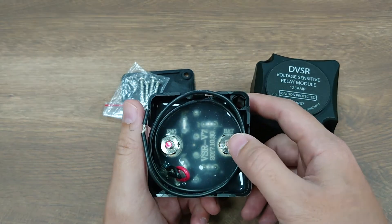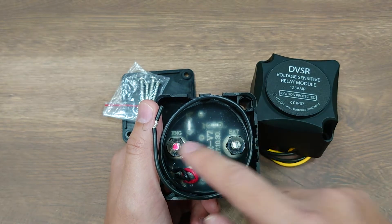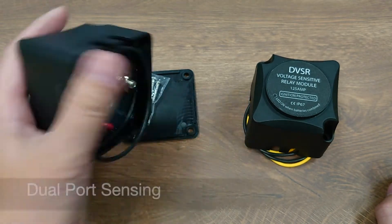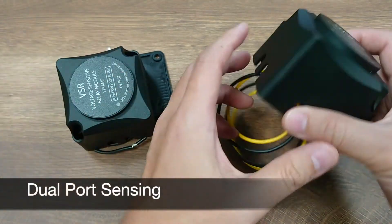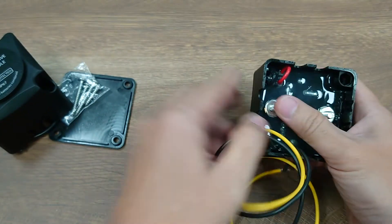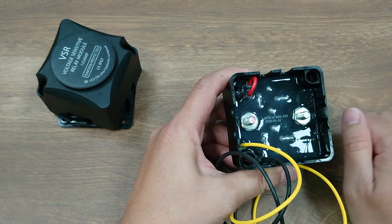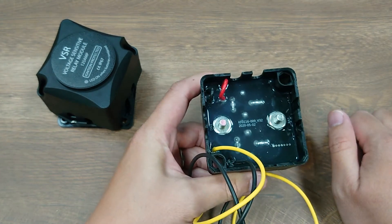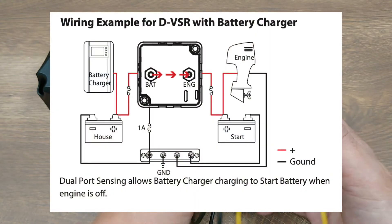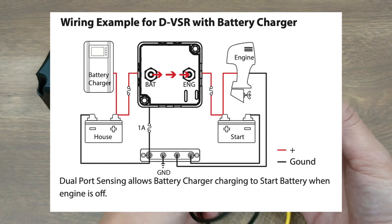No matter how high the voltage on the BAT side, the VSR will not combine as long as the ENG port is lower than the threshold. So now with dual pole sensing, the DVSR will combine the connection when either of these ports has a voltage higher than the threshold. This allows more advanced settings, such as using a battery charger on the house battery side to charge the start battery on the other side.